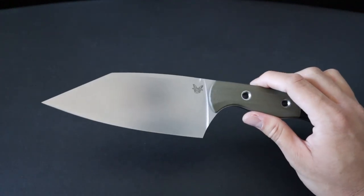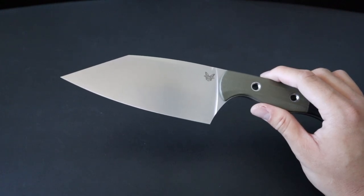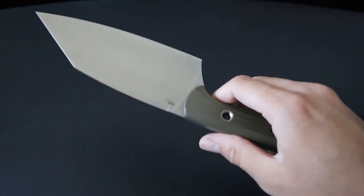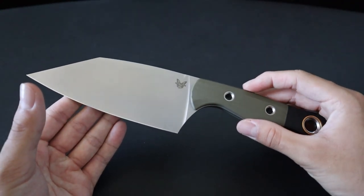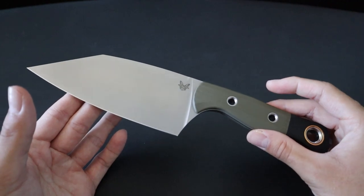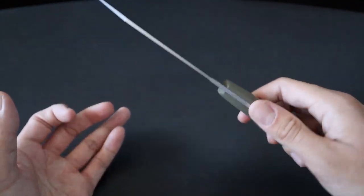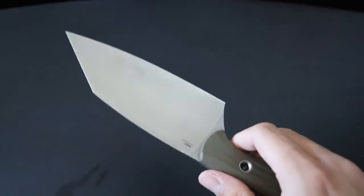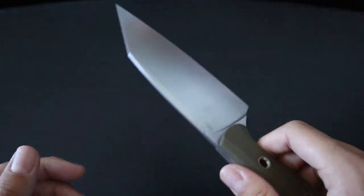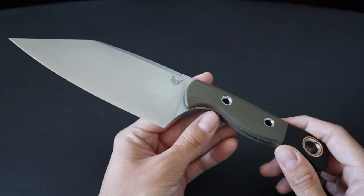I've used this knife for over two weeks now. By day I'm an EMT, and at work I'm in a fire station all day — sometimes when I help cook, I like to have this as my one do-it-all knife. Over those two weeks using the Station Knife for cooking and food prep, I gotta say it definitely works as intended. It's great as a standard chef's knife — from slicing meat, slicing and dicing vegetables, as well as doing more delicate and precise tasks like you'd use with a paring knife. It was effective in all of those tasks.